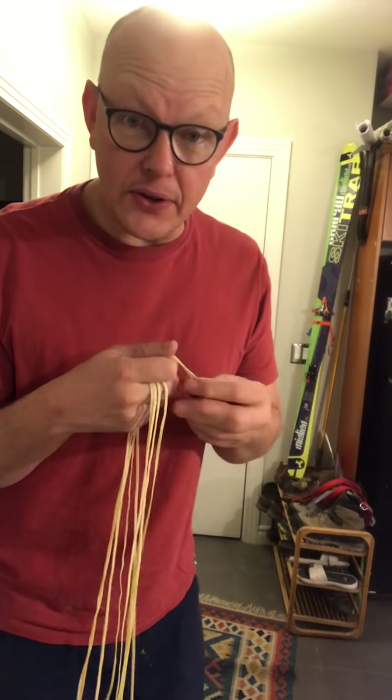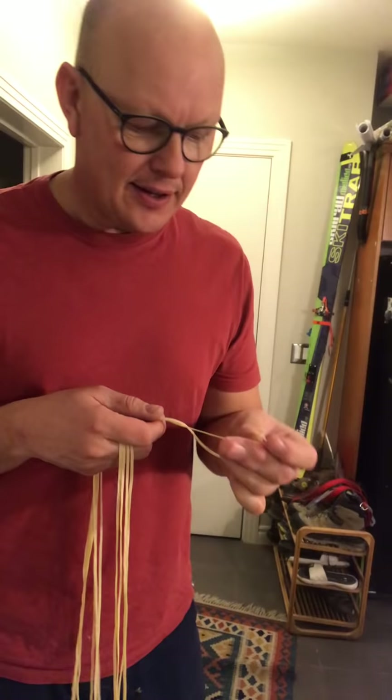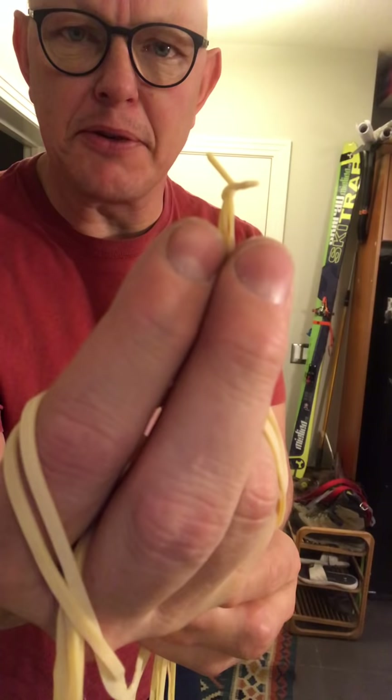Hello, so now I'm going to show you how I braid a rubber motor. This is the motor I used earlier to show you how I tie the knot. You can see that the knot has now been done and the ends have been trimmed.